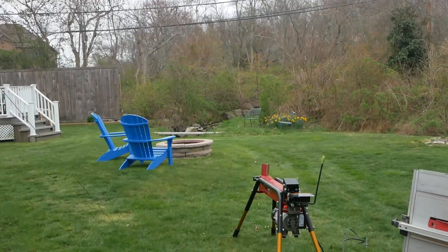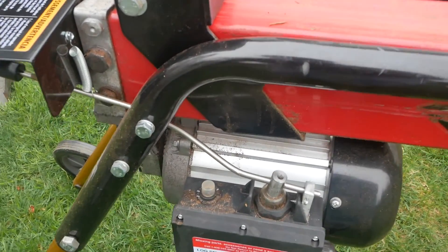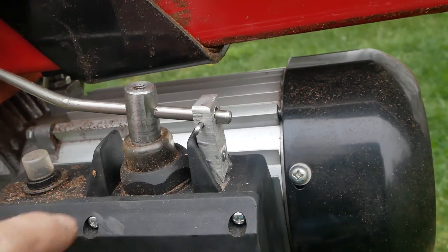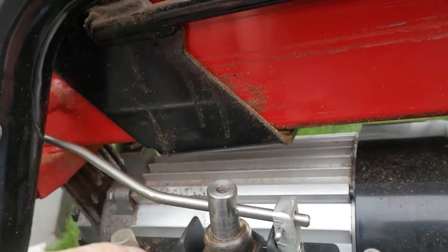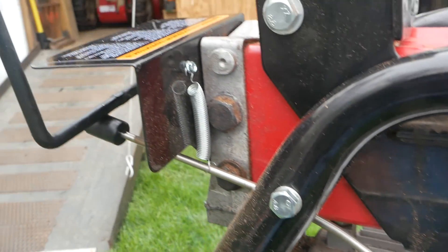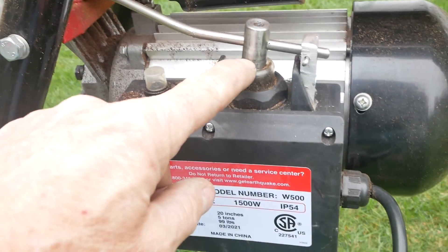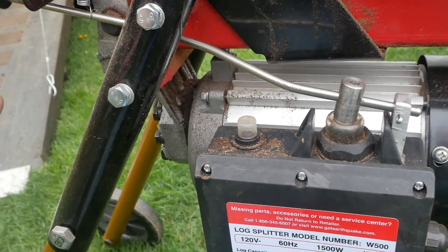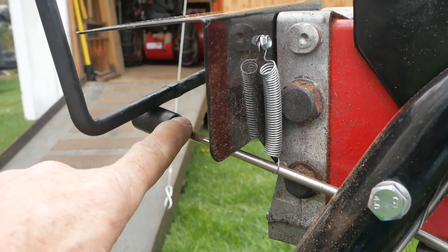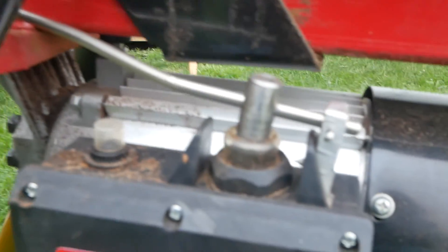It picks up the log and holds it on the little Earthquake log splitter. In my last video I showed this modification, but now I've made it permanent. This here is just a small aluminum block with a hole drilled in it, and this is just another piece of aluminum with a set screw so I can adjust where it actually connects to the switch. Over here I put a return spring. The original setup had you holding your finger down on the button and moving a lever.